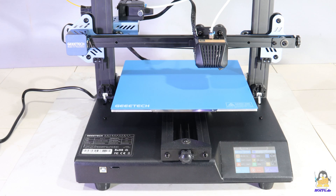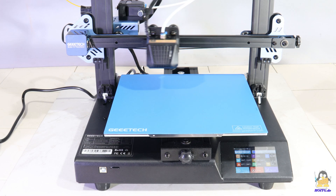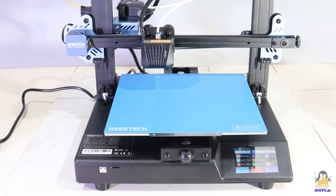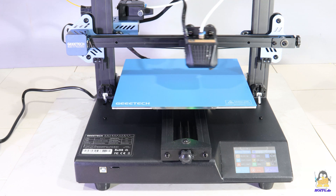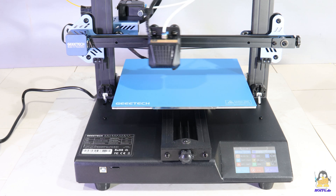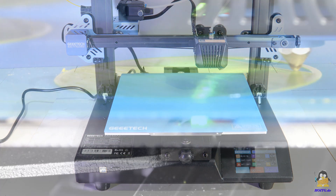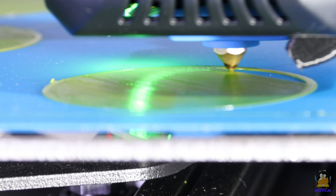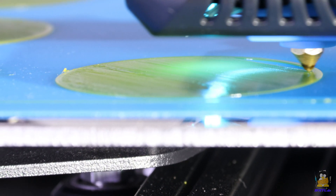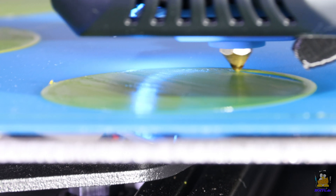With all fans and motors running, the MESA S sounds like this. Let's do some test prints. I use a spool of PLA which I received from GTEC as an extra along with the printer.